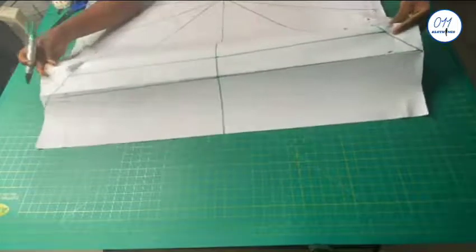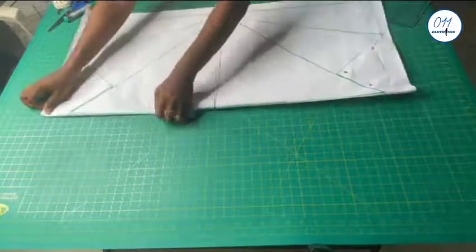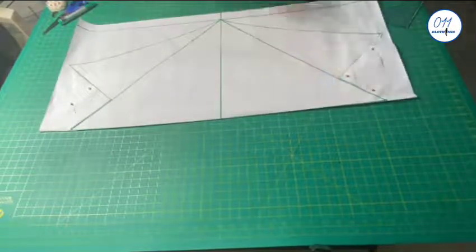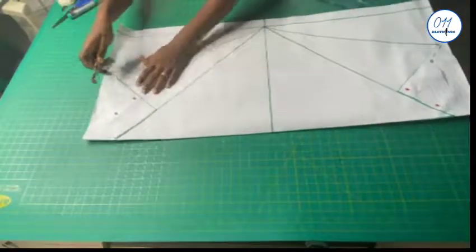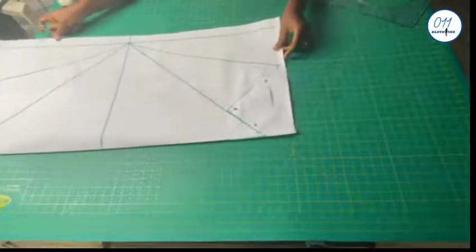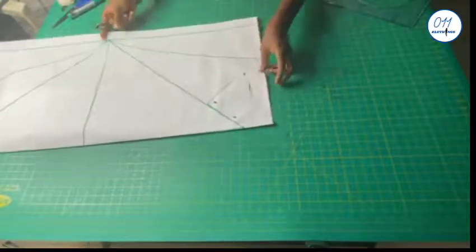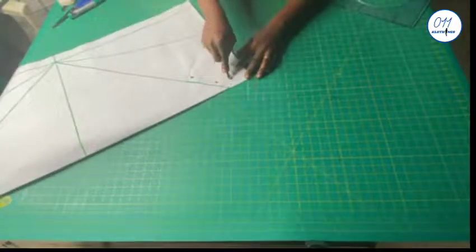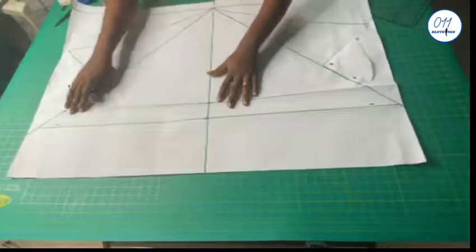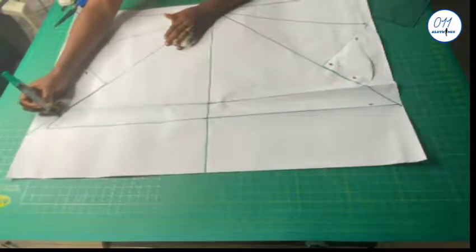I will now fold the person paper like this at the upper line of the sleeve. I will now trace out the upper cover of the sleeve head about two inches using a tracing wheel. I'm tracing out just about two inches of the sleeve head because the facing is just two inches wide. I will now open up the person paper and highlight the curve that I traced out with my marker paint.